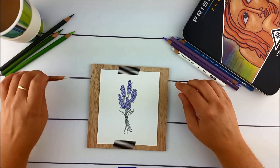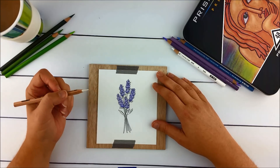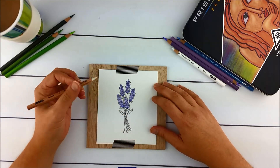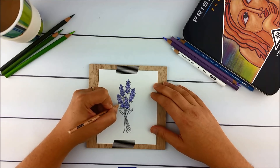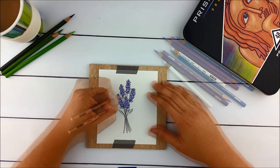Now I'm going to use my colorless blender to do the same sort of blending at the bottoms of the pips. This will blend the colors as well as smoothing them out a bit and it'll make that blue undertone stand out a little more. If I decide I want it darker I can go back with permaviolet and light cerulean blue and intensify the color combination.